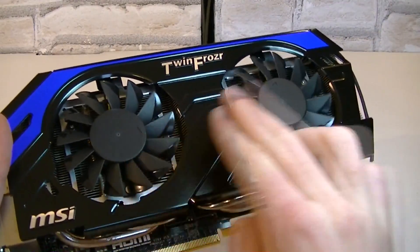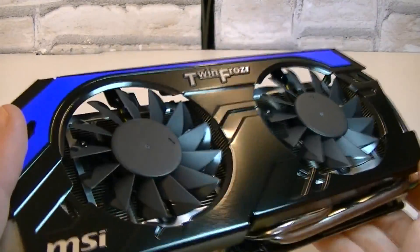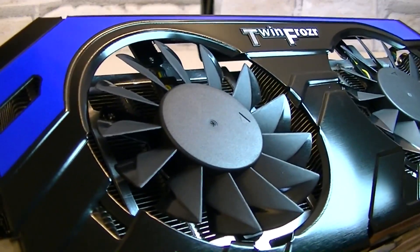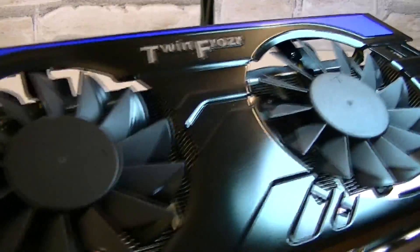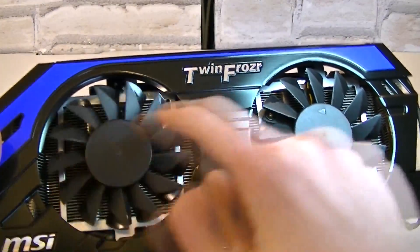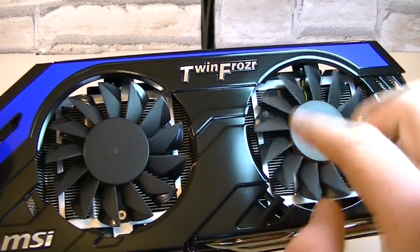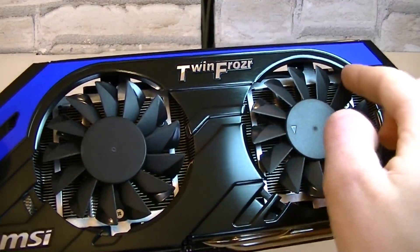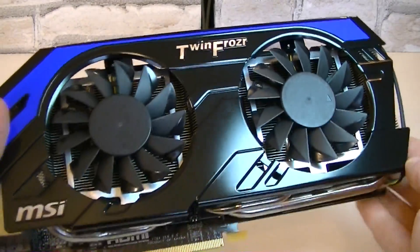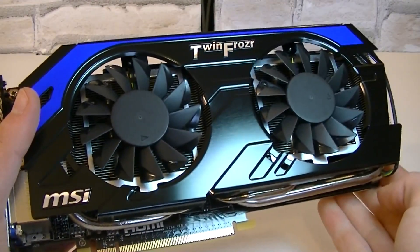These are two 80mm propeller blade fans. These should improve airflow and should be quieter than traditional fans. There's another special thing going on with the TwinFrozr 4 design: the dust removal technology. When you turn your PC on, these fans will spin in the opposite direction at first to remove the dust that's on the heatsink. After some seconds the fans will spin the regular way to actually cool the card down. Good job MSI, that's a really great idea.